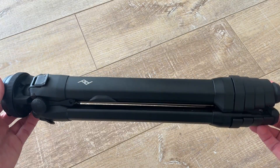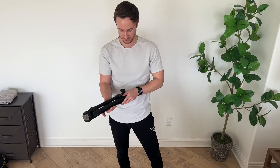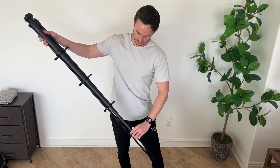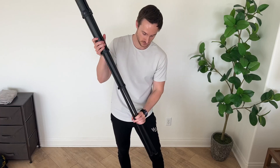I want to show you guys how quickly this sets up and breaks down. Let's see how quickly I can get this set up. As you can see, I'm not even rushing — I'm just going at the normal speed that I would typically go at. Done.